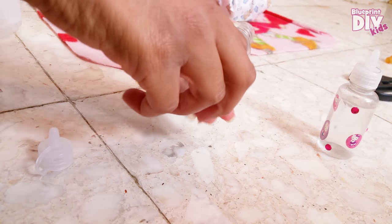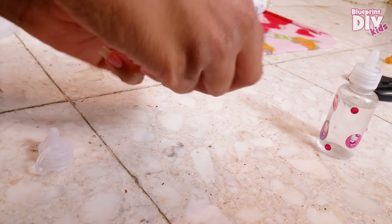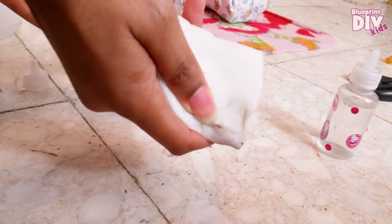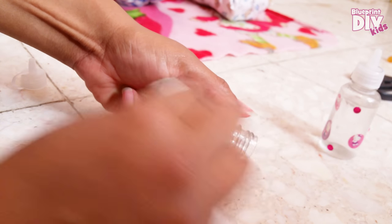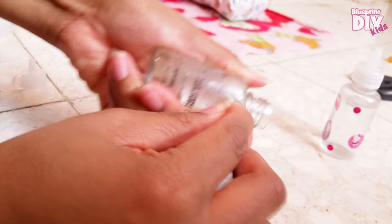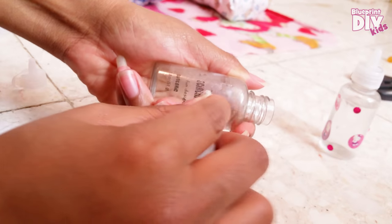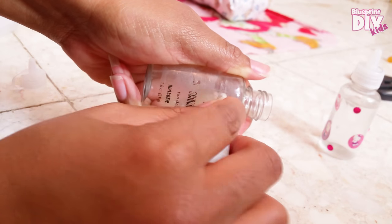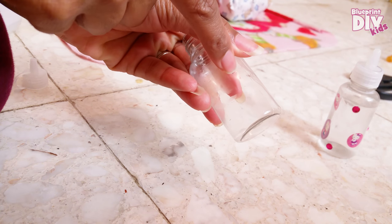To get the lettering off, I tried nail polish remover, but you really need pure acetone and I don't have any. So the next best thing with a little elbow grease is a magic eraser — just rub it. I've already gotten some of it off; it takes some effort. If you're a kid doing this, just take the magic eraser and scrub it until it all comes off. Now I have a pretty clean bottle.